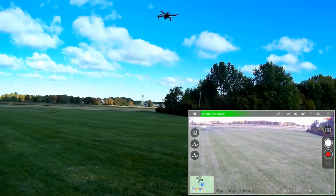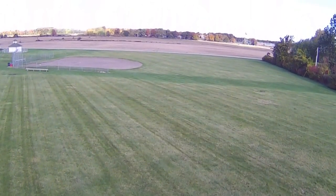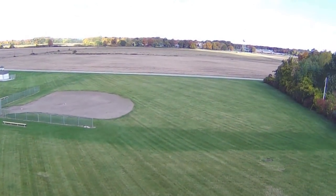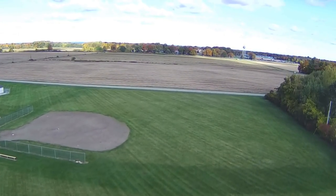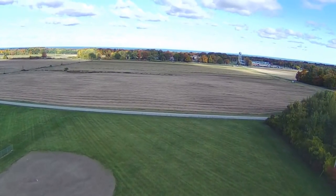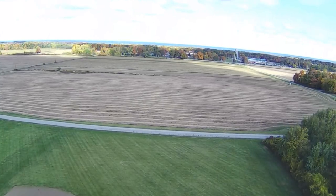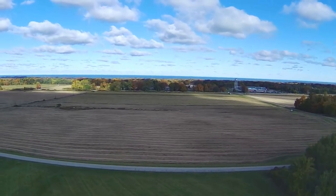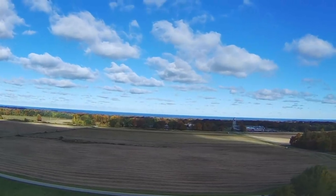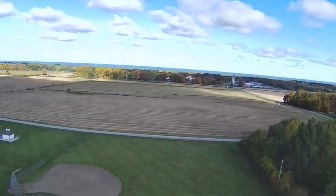Going forward and up again to see Lake Erie one more time. From over there, we're going to do a return to home. Going up a bit higher — and there's Lake Erie. From there I'm going to activate return to home and landing. Let's see how accurate that is. It's coming back — beautiful day, clear blue sky over the lake.